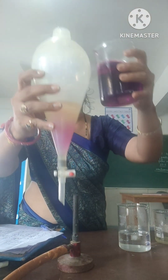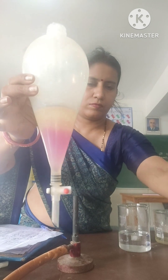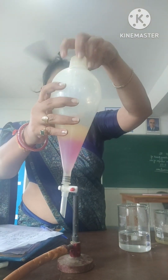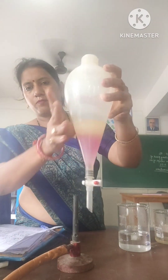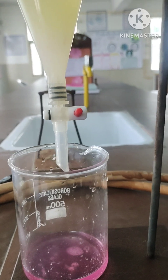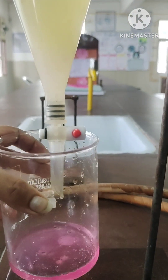You can add some color so that you can see the two layers. I have used potassium permanganate. Now open the knob — the water, having more density, will come out first and you can easily separate it from the oil.